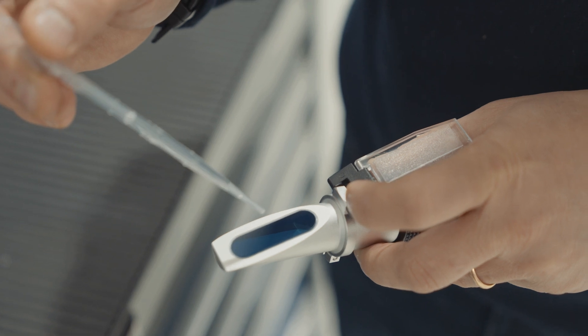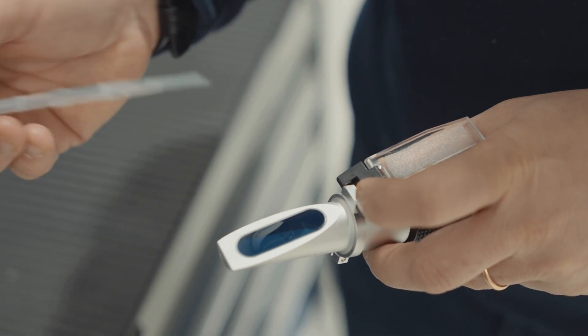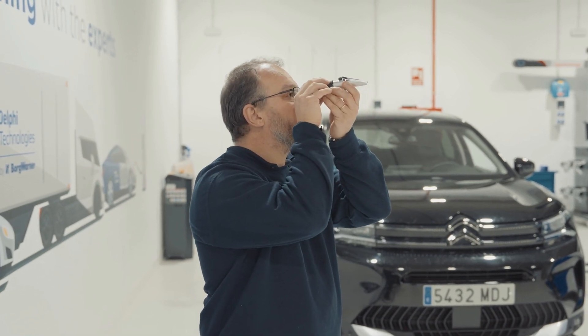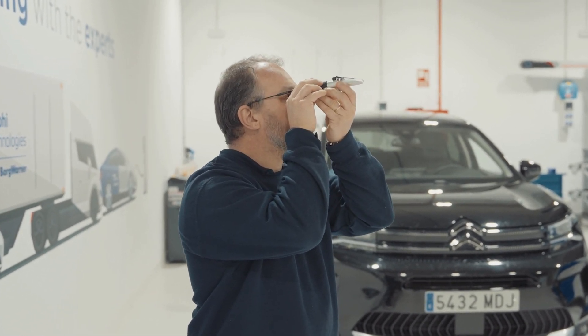We can then verify its quality accurately. We are going to do it with the assistance of a refractometer to verify the urea concentration in our AdBlue solution.